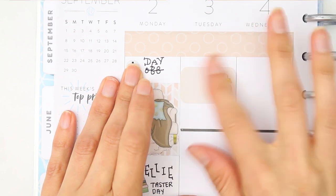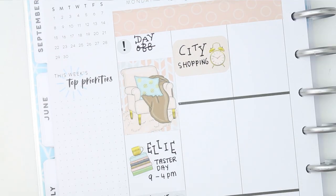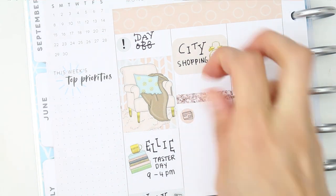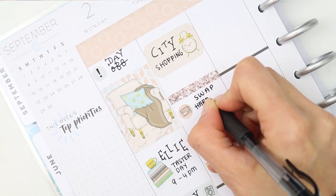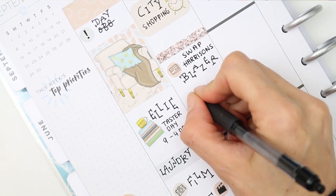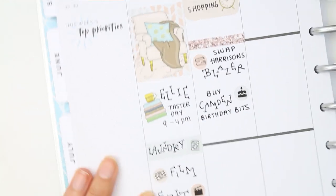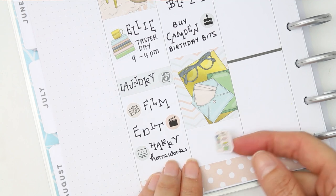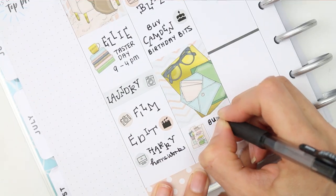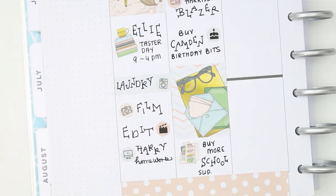On Tuesday I put a half box showing we went up to the city. We did some shopping and I had to change my son's blazer because I picked up the wrong size the week before, and he was going back to school on Wednesday so it was last minute. I used the credit card icon for that. I also put down a little birthday cake as I wanted to get my nephew some birthday bits for his upcoming birthday. We didn't get bubble tea this time, which is a shocker, and at the bottom I marked down that we bought yet more stationery — school supplies, last-minute panic.